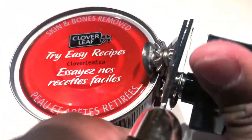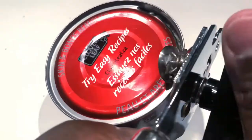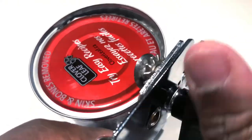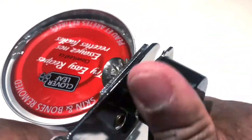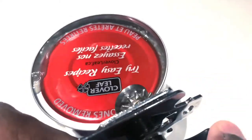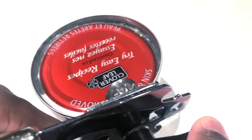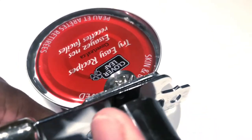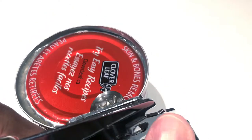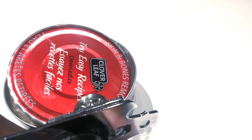The next thing you want to do is just turn the lever until you've made it all the way around, as you can see in this video. You want to take your time so nothing spills out.